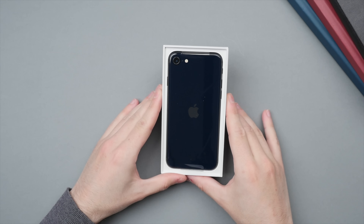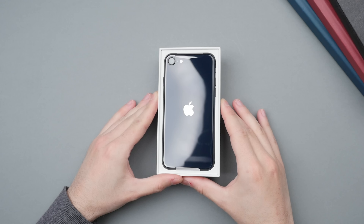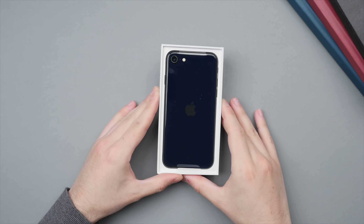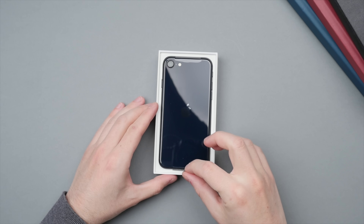Already this looks great. It is really interesting to see the midnight color on a phone this small, yet also so familiar — largely resembling the design that we saw on the iPhone 8.